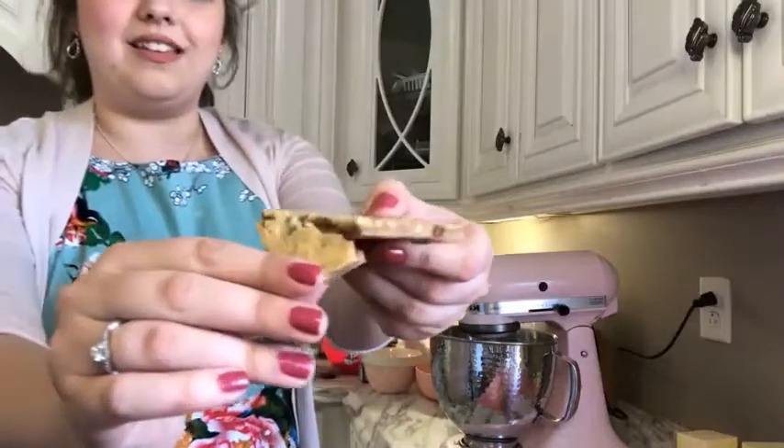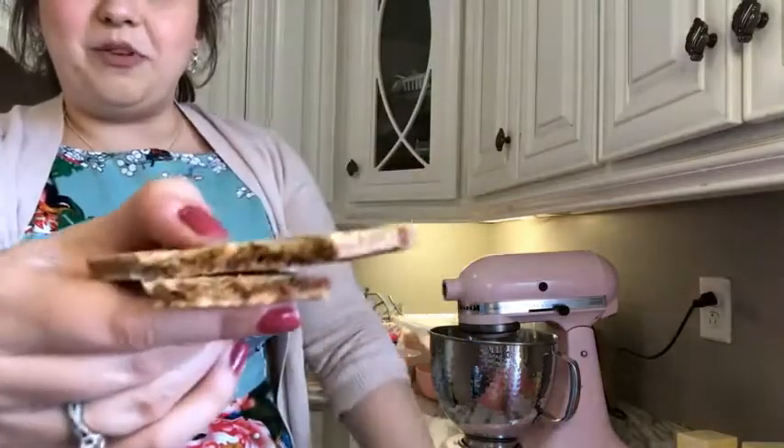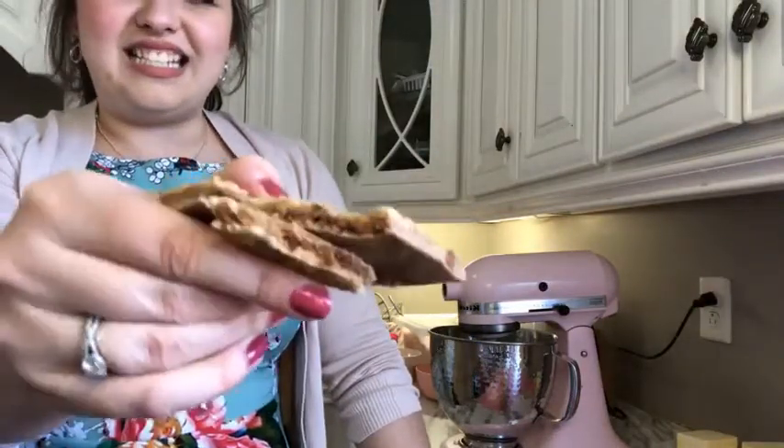I'm going to show y'all how this cookie looks on the inside. Isn't that beautiful y'all? These taste delicious.